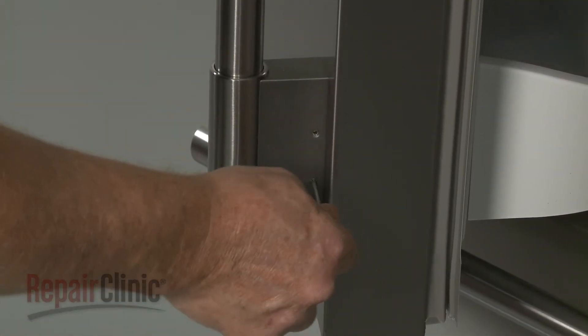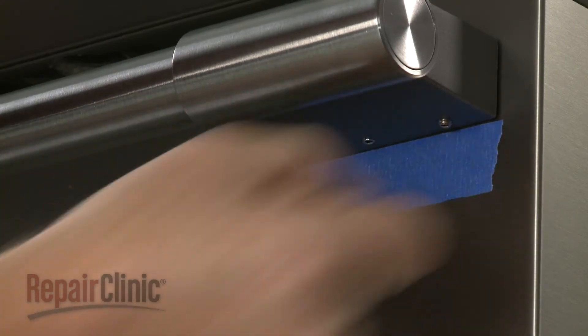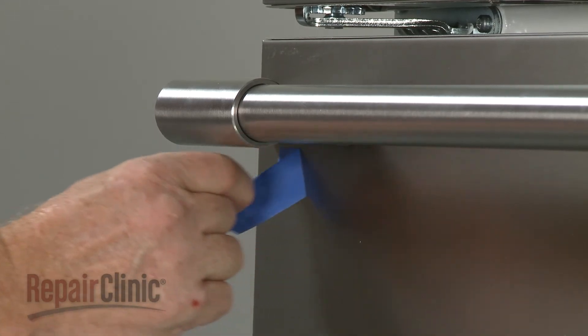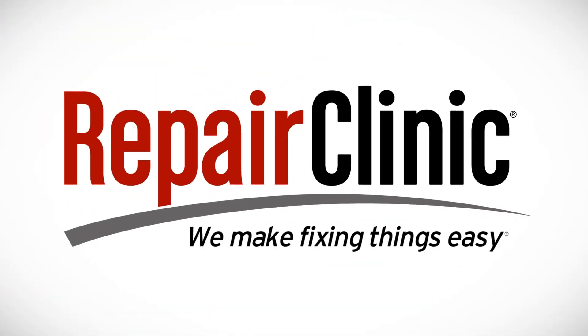Tighten the set screws to secure, then remove the protective tape if necessary. At Repair Clinic, we make fixing things easy. Thank you for supporting the production of these videos by purchasing your parts from our website.